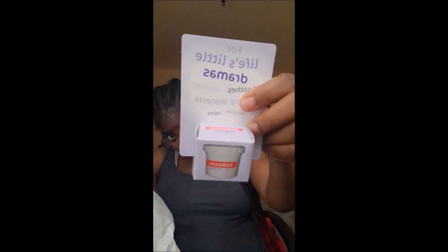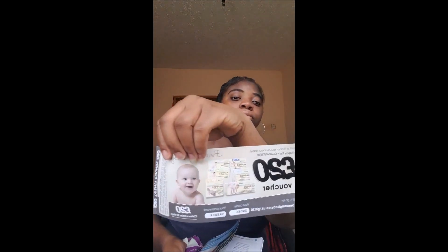So that's it for Emma's Diary. Now onto the Bounty pack — the Mom to Be pack. There's another pot of Sudocrem — that's nice — and more Pregnacare, of course. A Pregnacare leaflet and a 20-pound voucher again.